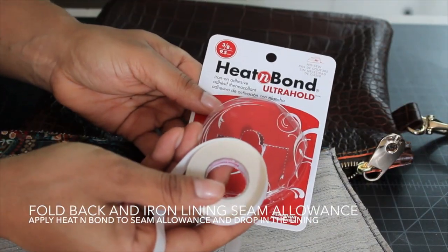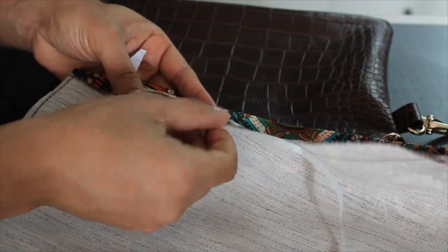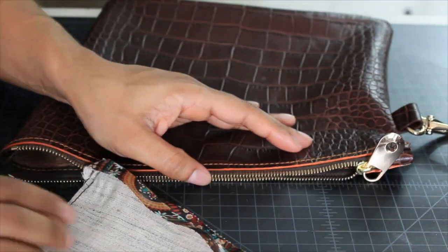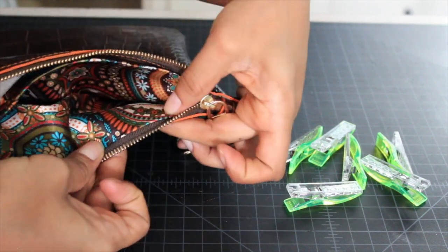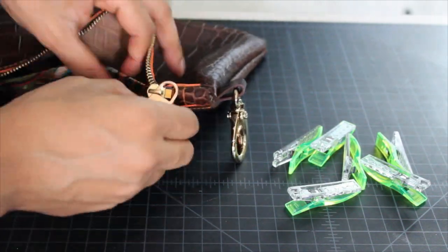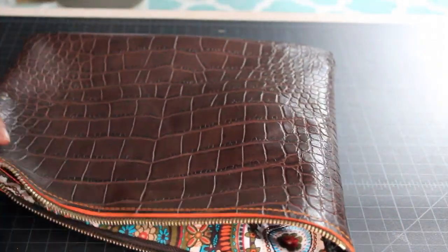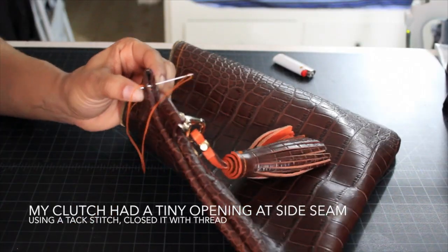Here's another place where I'm going to be using the Heat and Bond. I applied it to the edge of the lining and ironed it on as per the directions, then peel it off. Once I have it peeled off it's kind of sticking there, then I insert the lining back into the clutch and iron it again to set it. Next you want to drop in your lining and match it up with the grooves on your zipper teeth. Because we've made that zipper tunnel, you'll need to push the lining in just a little bit underneath the zipper stop.